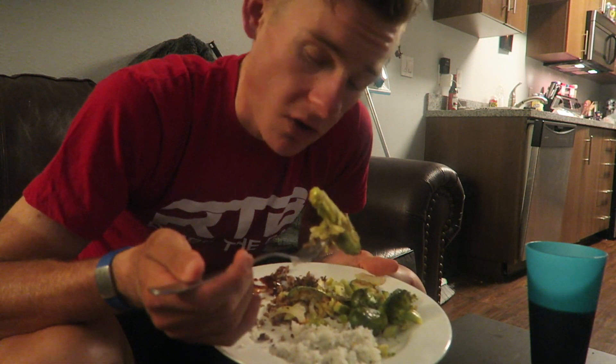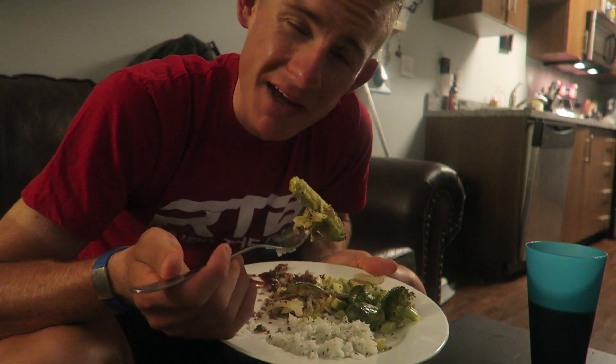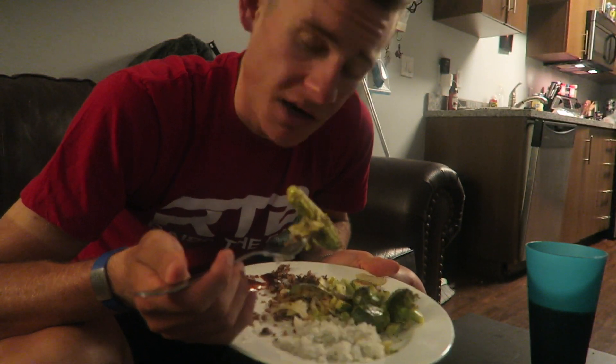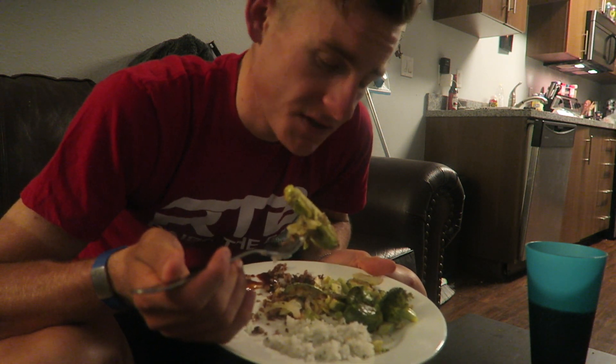If you guys have seen any of my live streams and past videos, you know I like crunchy stuff, and I definitely like it when my vegetables are crunchy. That's what the olive oil adds to this as well. You can bake these at whatever temperature you feel like — I like to bake them at usually between 440 to 450 degrees Fahrenheit. Feel free to add any sort of seasonings as well.